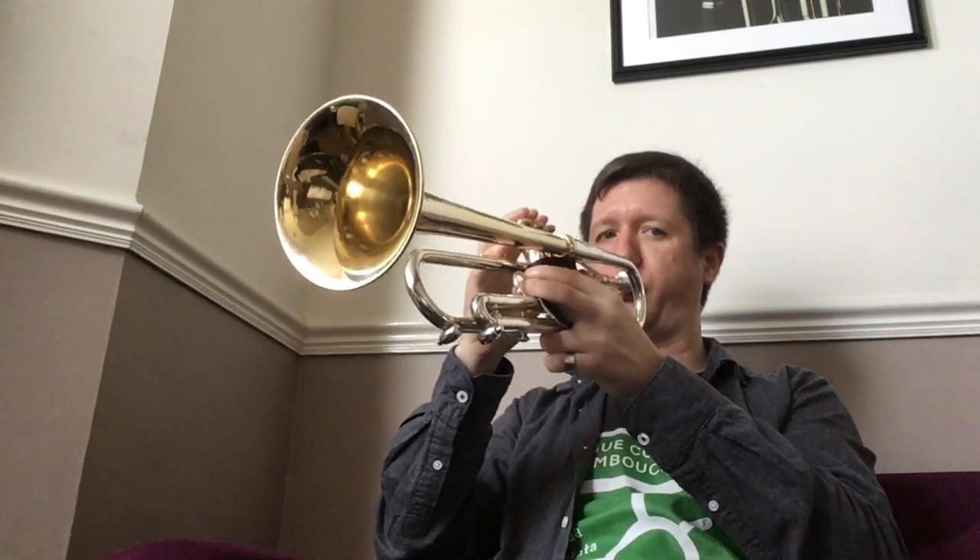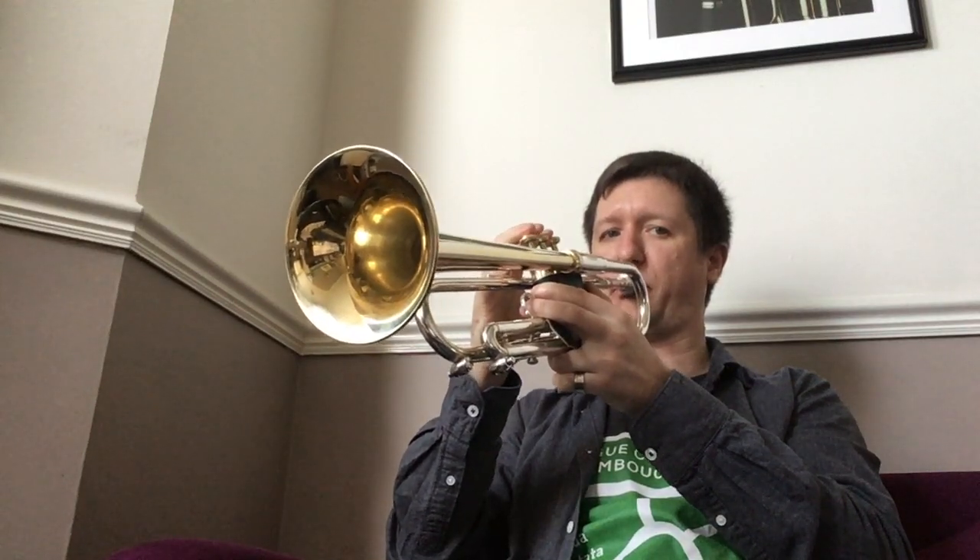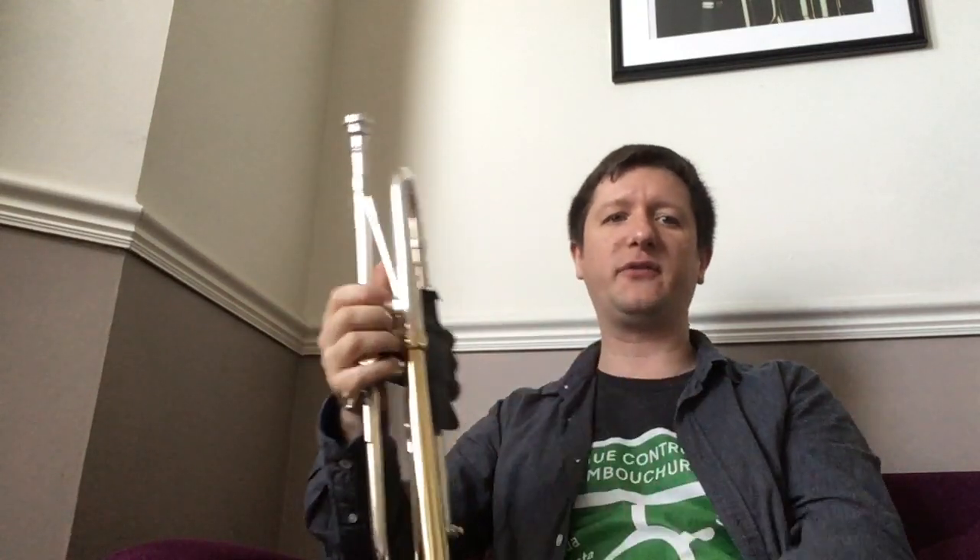And you can clearly hear that I had plenty of air to play for quite some time through the whole thing. It's a very efficient, relaxed use of air.